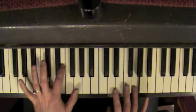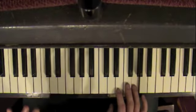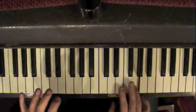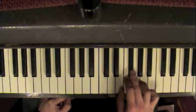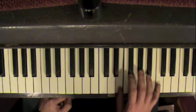Fourth finger, very important. G, G, G, G. And you just walk down: three, two, one, two, one.